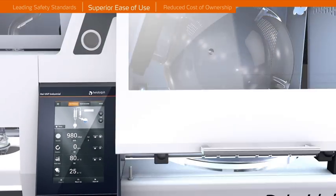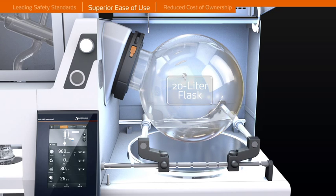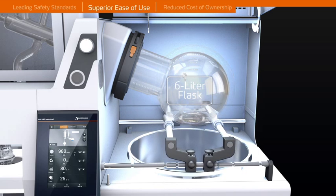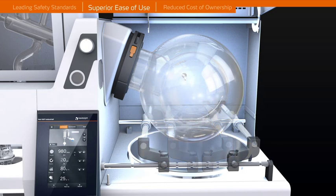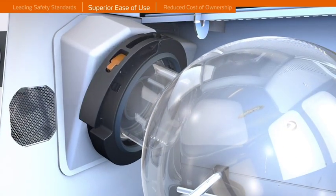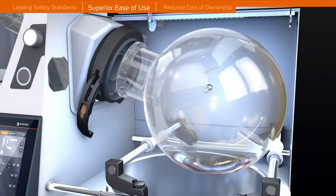Superior Ease of Use. All HiVap industrial models are equipped with a newly developed intuitive and safe flask removal system. Integrated markings and indentions allow for easy adjusting of handles specific to which flask size you are working with. The Easy Lock System ensures your evaporating flask is in proper position and locked.